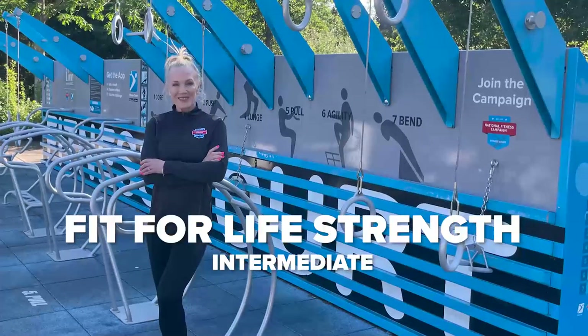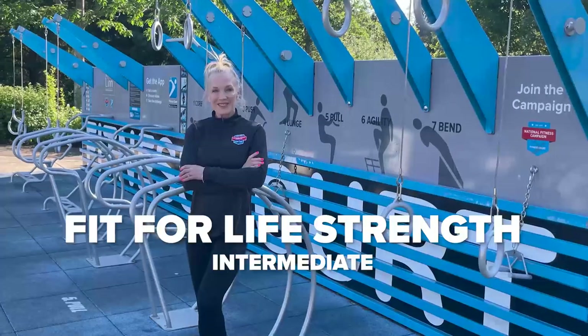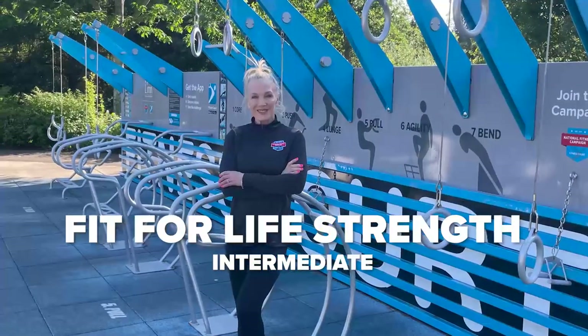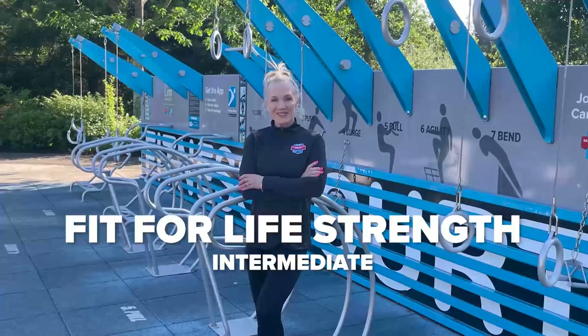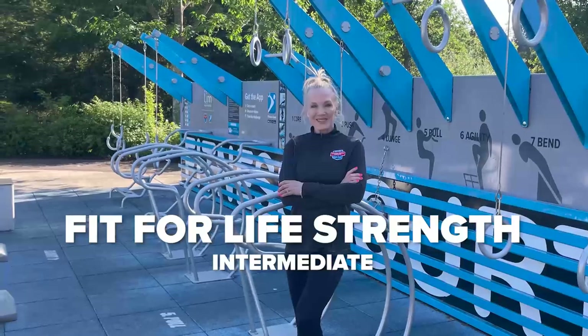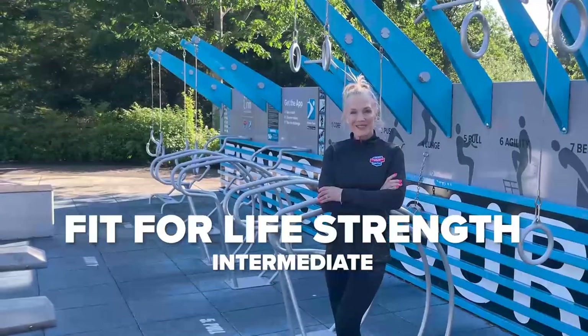Welcome to the Fitness Court. This is Bobbi Parker Hall with the National Fitness Campaign. This workout is called Fit for Life Strengths. I'll be guiding you through our seven-minute, seven-movement full-body circuit. For each movement, we will do 45 seconds of work, followed by 15 seconds of rest. Let's take a minute to review each of the seven movements before we jump in.